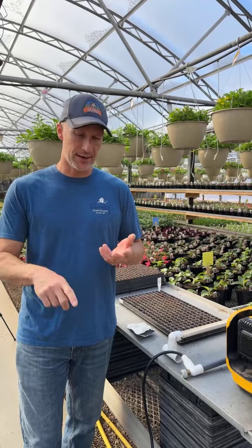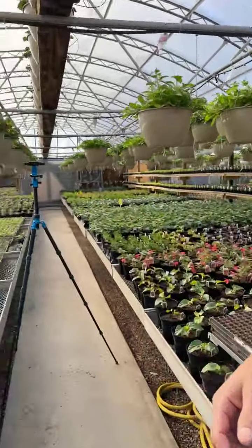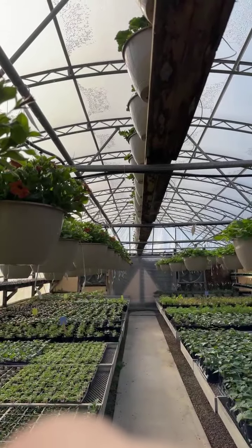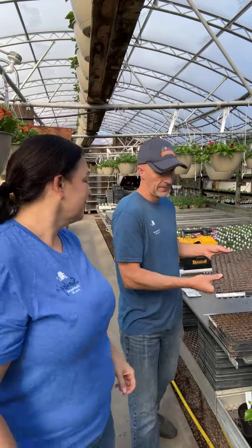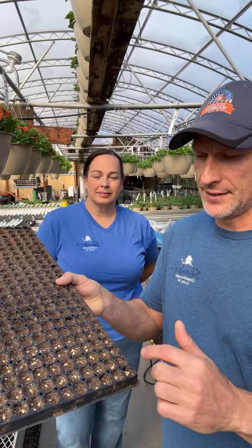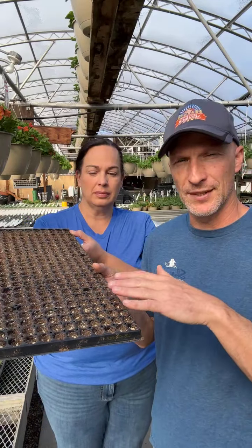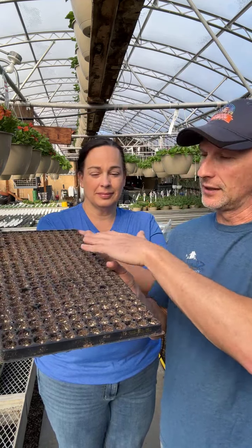So that's the broccoli, the cauliflower, the peppers, the tomatoes, the cabbage — all done that way. Once the seeds are in the seed trays, I would have the whole tray filled out and then go through with just a dusting of germinating mix to cover the seed. I take the germinating mix, put it through a sifter, and lightly coat the tray.